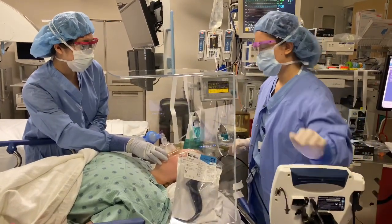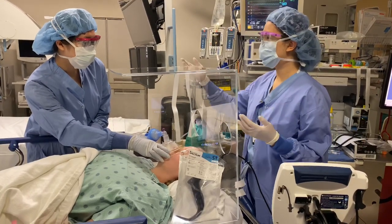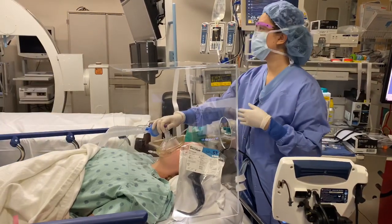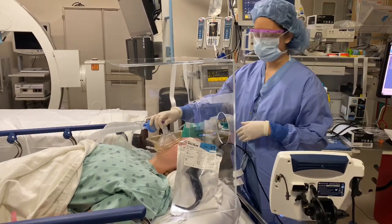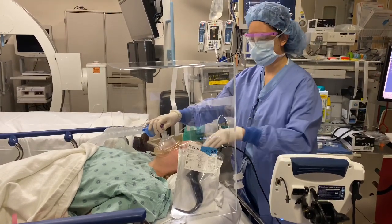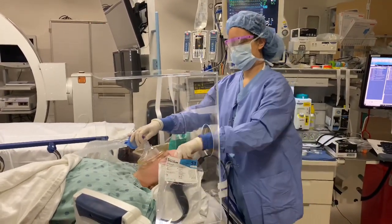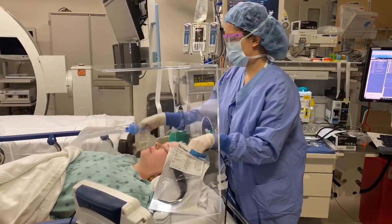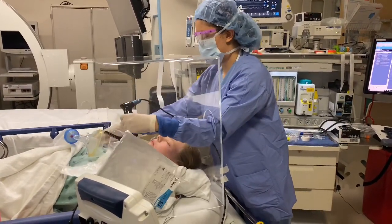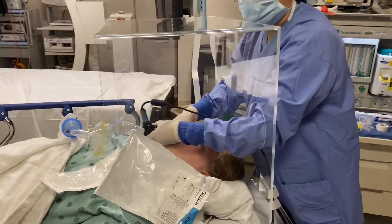I'm going to do a rapid sequence intubation. If you have a helper, you could consider having them perform cricoid. That really defeats the purpose here of the intubation box and not really having a helper. So I'm going to have Gwen go ahead and step back. Before we do the aerosol-producing procedure, she's welcome to exit the room. After I see some fasciculations — which I'm starting to see right now — I'm going to prepare for my procedure. I'm going to put the glidescope there. I've got my two arms in here and my tube ready to go. I'm going to scissor here, and we're entering in. I'm looking at my video laryngoscope.